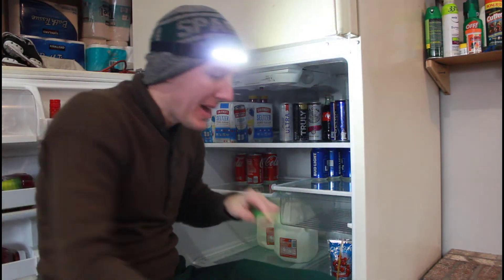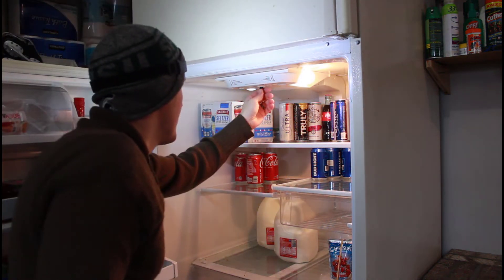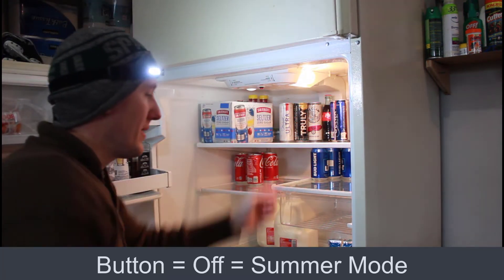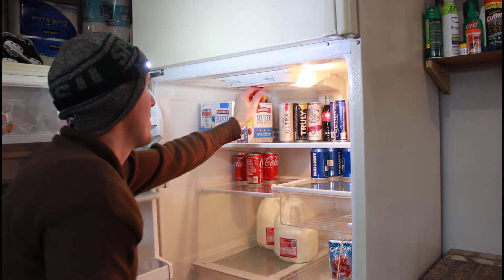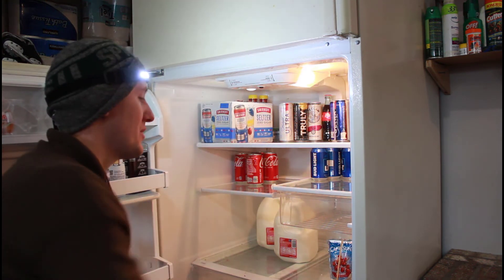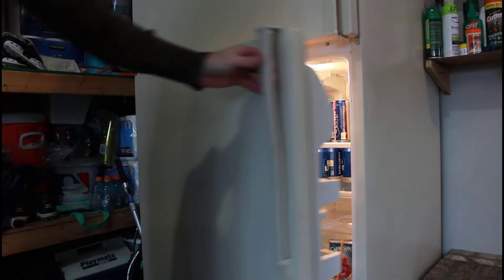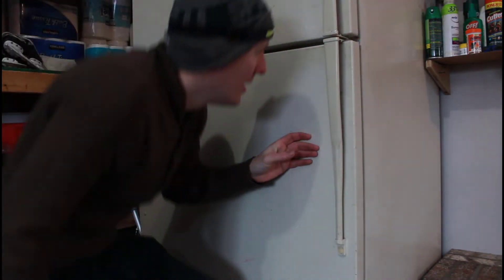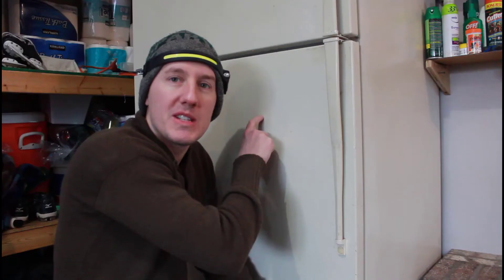Now we can plug the refrigerator back in and test it out. Here is the refrigerator as it looks — the button is right up here. Right now the door switch still turns it on and off. Let's see when we click the switch on — the door switch doesn't do anything. Shut the door and know that the light is still on. So now we have a switch so that we can shut this door and know that the light bulbs are still on there making more heat and making that thermostat run.